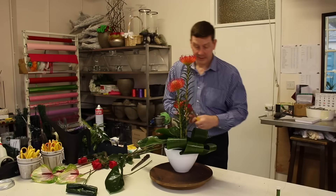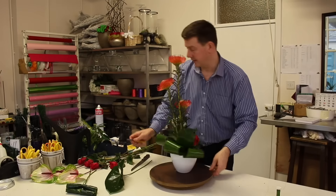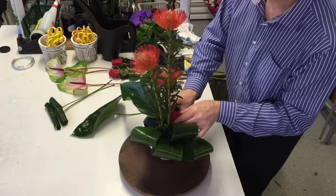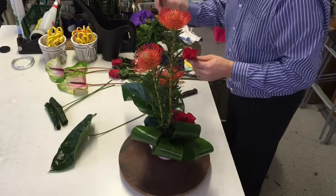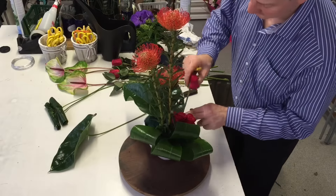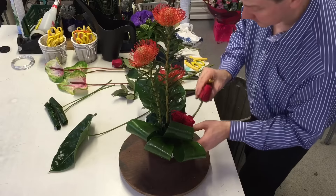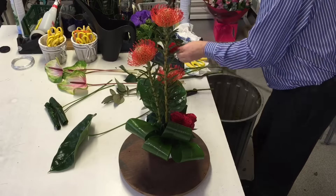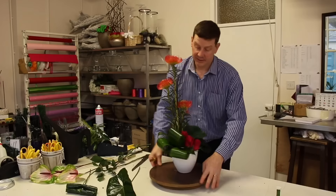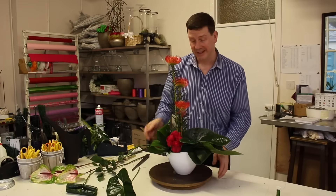I'm going to use the roses to create a group down at the bottom — a grouping of this colour. Just using the knife gives you a nice clean cut. If you find the roses have a weak stem, you can use a piece of stem to make a hole first — that's a good way of doing it, and it will allow the stem to go down to where the water really is. I like to put one further back as well, so when we're looking at this the colour is going through. We've got a line up here, a line of greenery going across, but then a line coming through on a different plane — this adds interest to your designs.